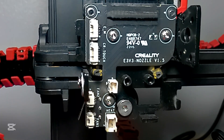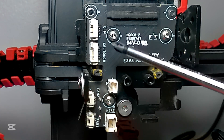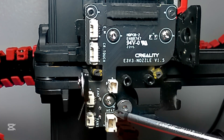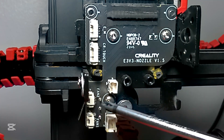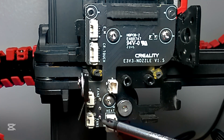You're not going to have any trouble putting it back because it's labeled. As you can see: EM for electric motor, CR touch for the CR touch, one label for the heating element, one for the sensor, and the other two for fan 2 and fan 1 — one would be the part cooling fan and the other the hotend fan.